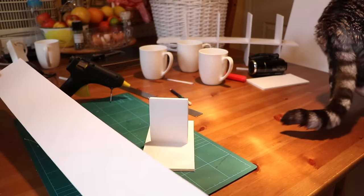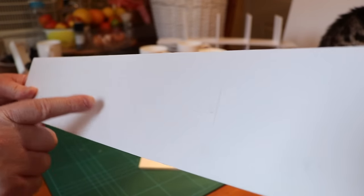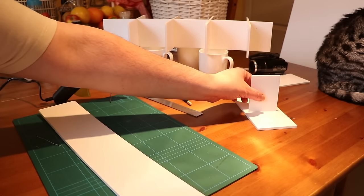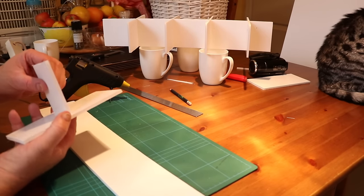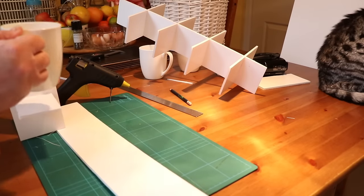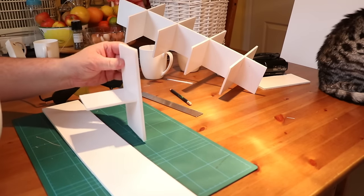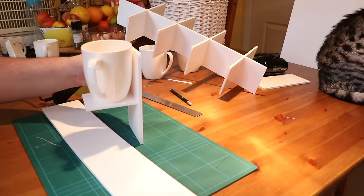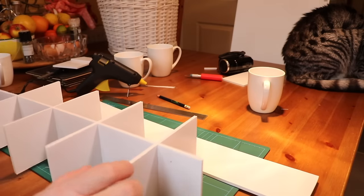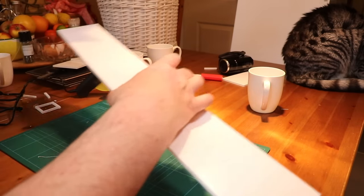We're going to be gluing onto this. What I've done is I've just put some marks here of where everything is going to line up. Let's just see how this is doing - look, that is really quite strong now. Let me show you how strong that is. Just by that hot glue gun, you can see that is quite a strong glue joint. So I'm going to put four beads of glue across the front here and then fix it onto the front.